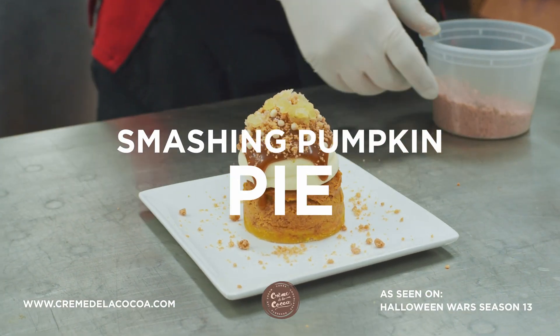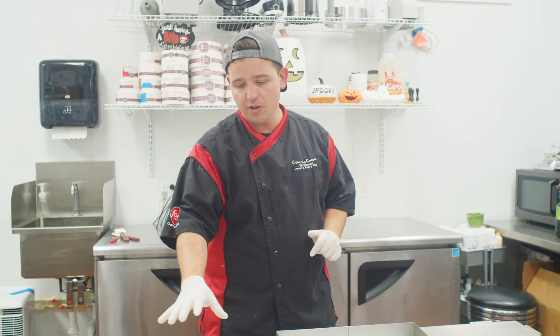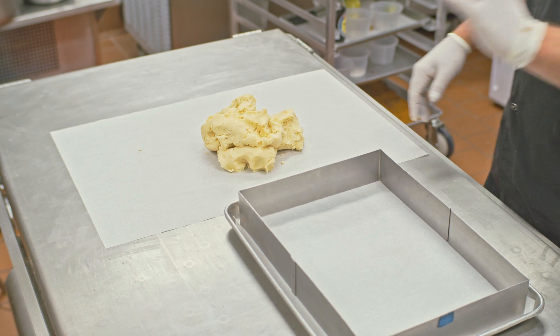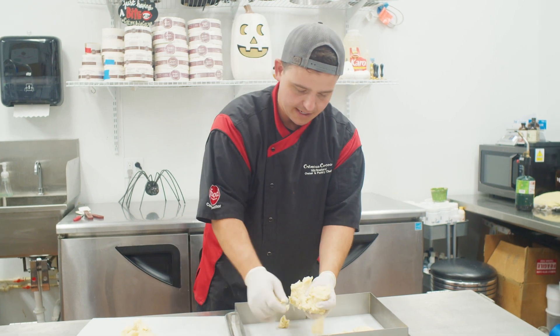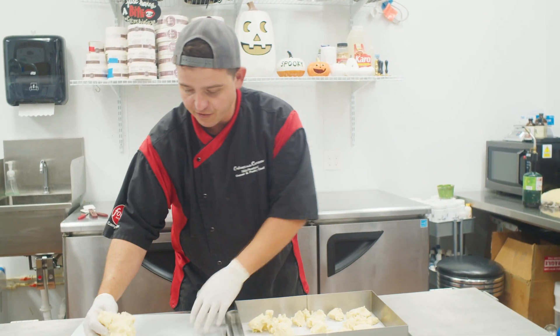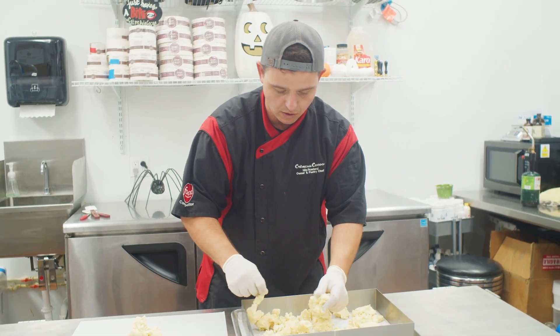So what we're gonna do first here is we've got our sablé dough, which is sugar, butter, salt, and flour that I already have set up a little bit. We're gonna go ahead and pack it into the frame. We're gonna break it up a touch, get it all spread out in here, and then we are going to push it flat, layer it together so that we've got a nice crust for our pie.